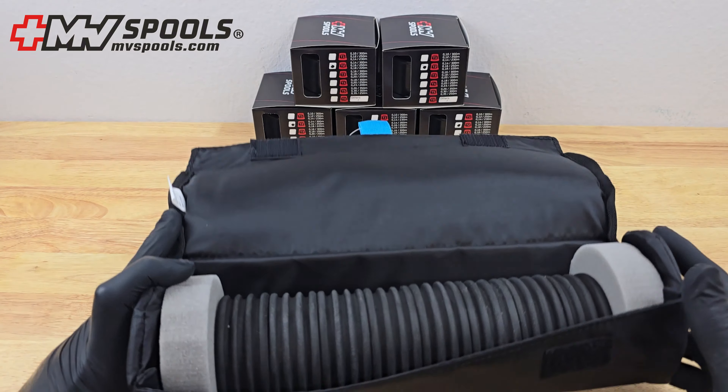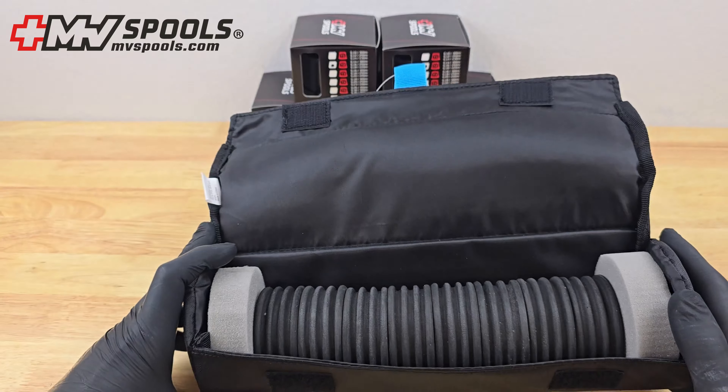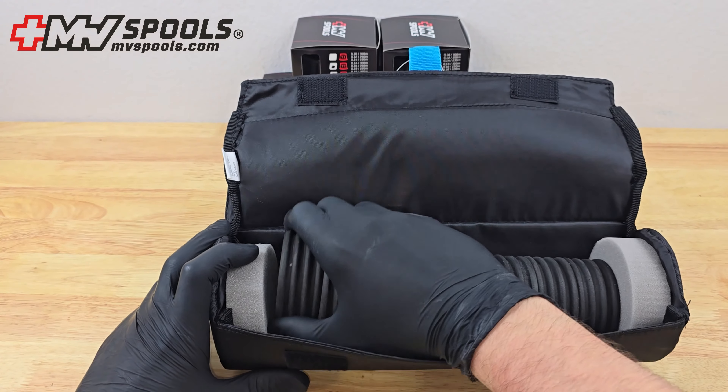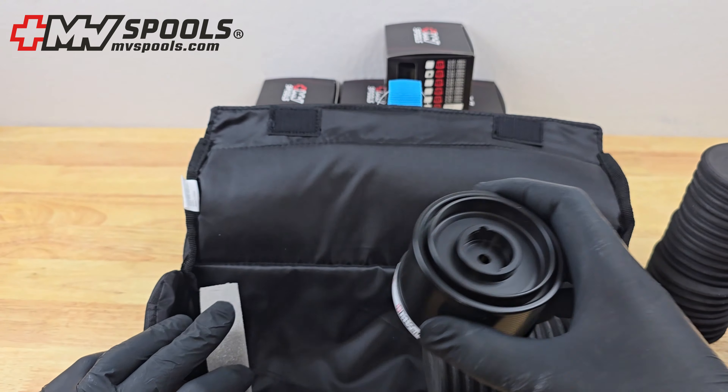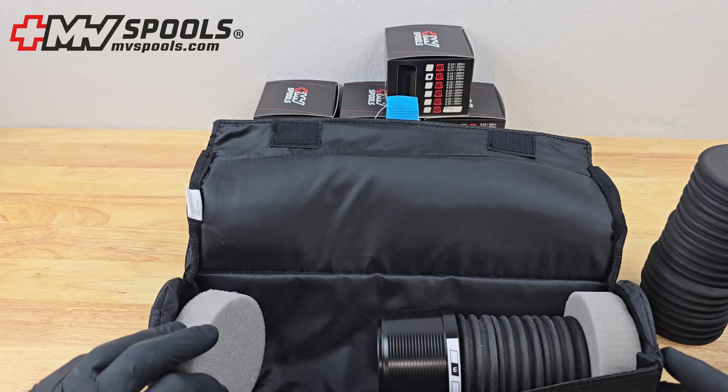Perfect for easy transportation, the spool transport pouch allows you to carry your spools anywhere, knowing they'll arrive in perfect condition. This spool case is not just for spare spools — it also stores EVA spools for rigs.